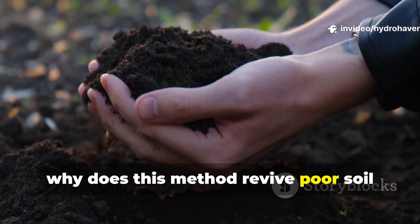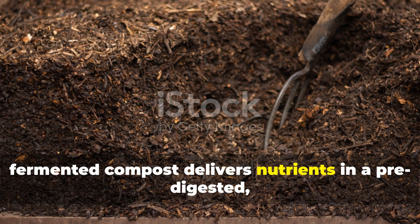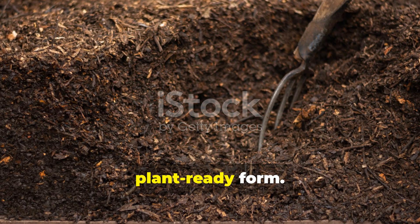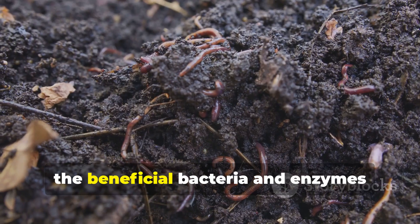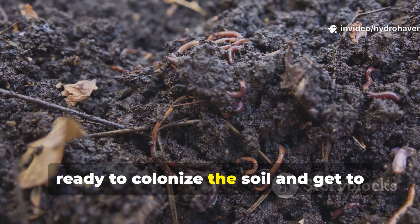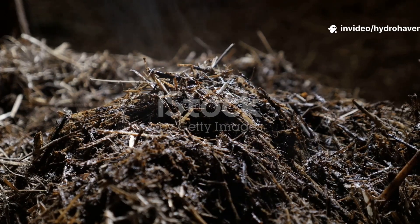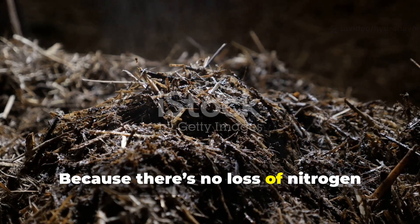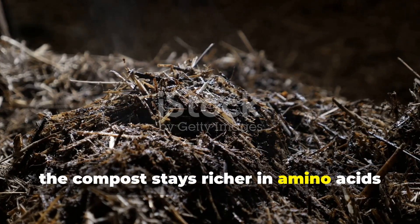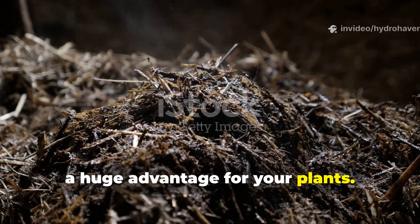Why does this method revive poor soil faster than traditional composting? Fermented compost delivers nutrients in a pre-digested, plant-ready form. The beneficial bacteria and enzymes actually remain alive, ready to colonize the soil and get to work right away. Because there's no loss of nitrogen through heat, the compost stays richer in amino acids and trace minerals — a huge advantage for your plants.